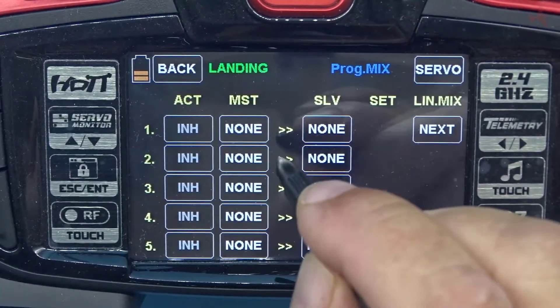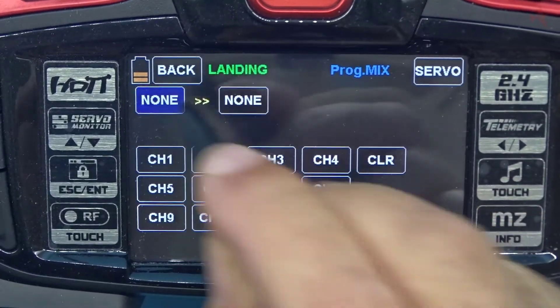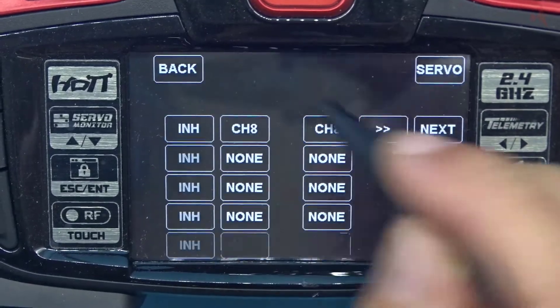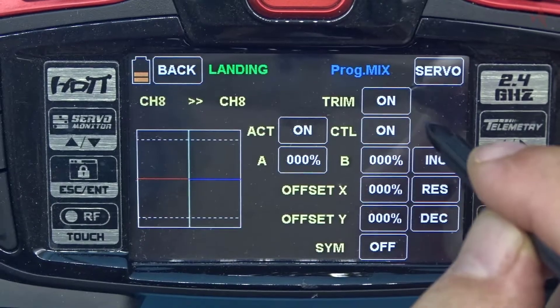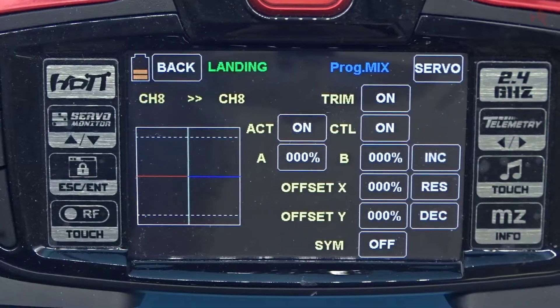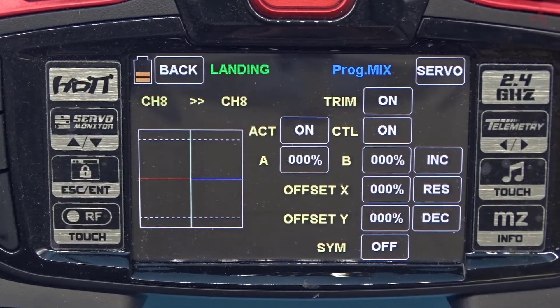To set up the mix, go to the master column and put channel 8 — that's what I'm going to use for the throttle — into channel 8. We're going to turn off the inhibit and go to the set column. In this mix we are going to have minus 125 and minus 125.